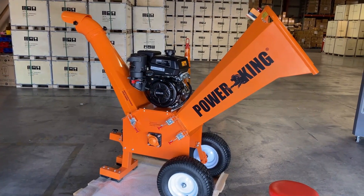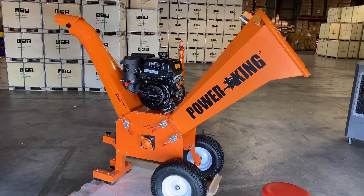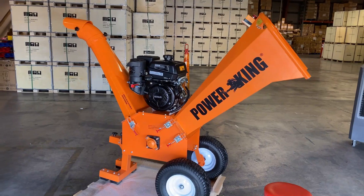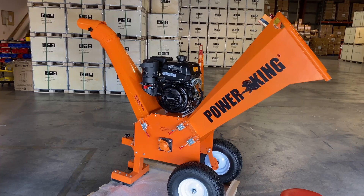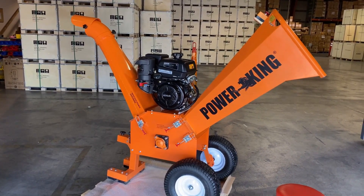Hi everyone, welcome to QB Tools Powerking. Today Mike is going to be showing you how to replace the blades on a Powerking 5 inch chipper shredder, model number PK0915. The same procedure applies to the 5 inch electric start chipper shredder and also the 4 inch model.